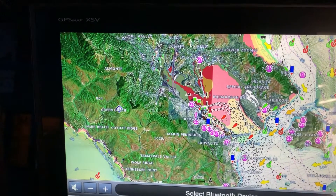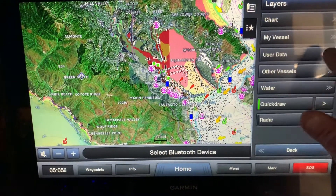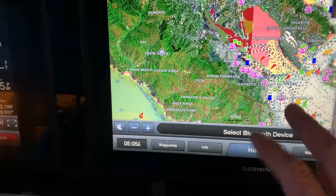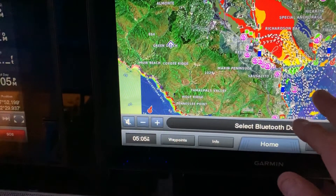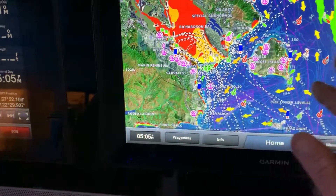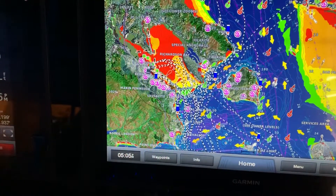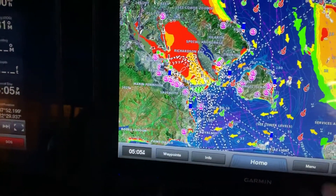If you wanted a more basic version, go into menu, layers, water layers - you can turn the relief shading off, and that's where it shows the sand waves in more detail of the bottom. With it off, it gives you just the color shading - green is plenty good and deep water, getting into more and more shallow. It's really a personal preference, and it'll draw a little bit faster in this mode.